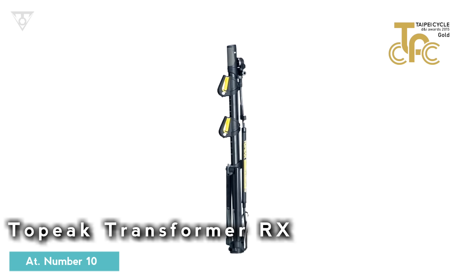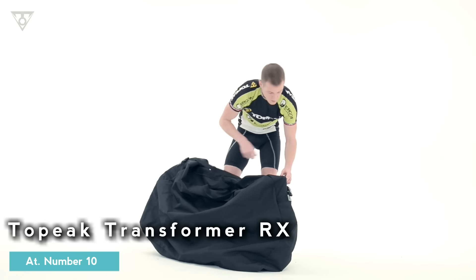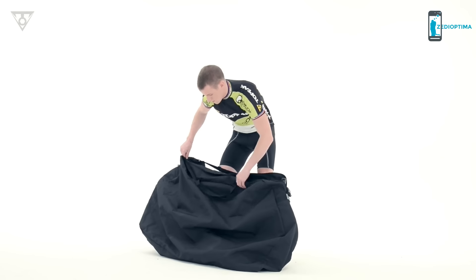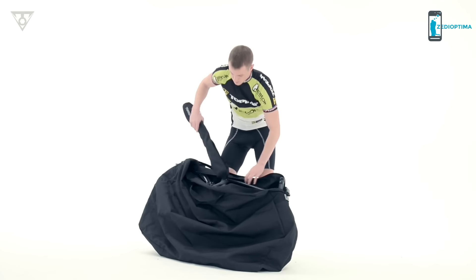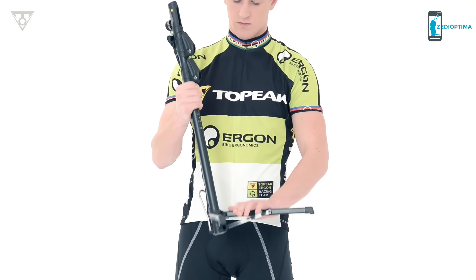The Transformer RX is an integrated dual-function bike stand and floor pump designed for cyclists who travel and need compact portability. For added protection during travel, it comes with its own storage bag featuring an extendable tripod base for great stability.